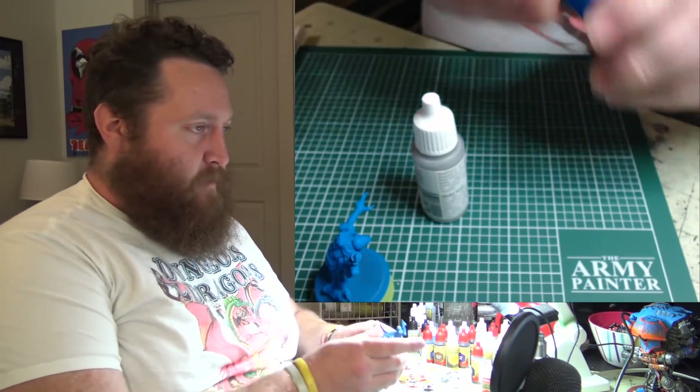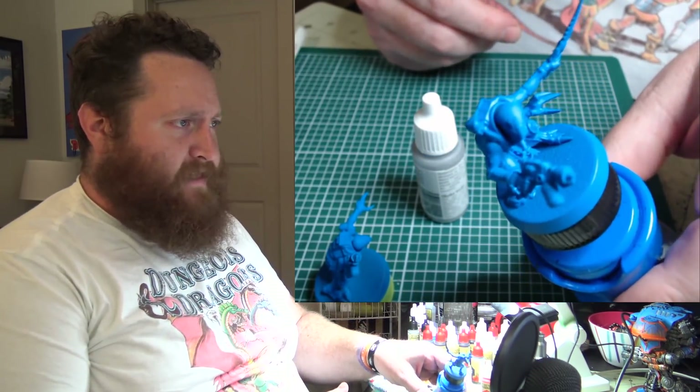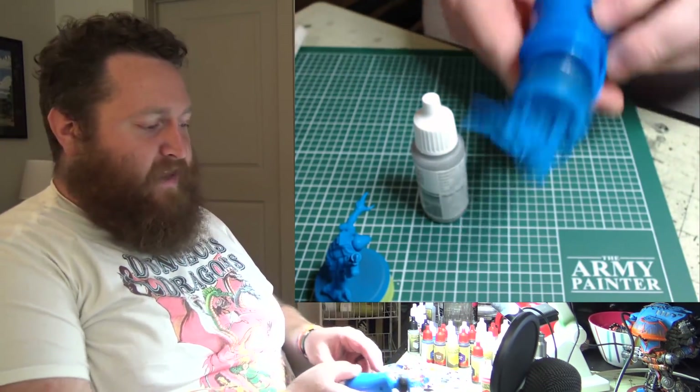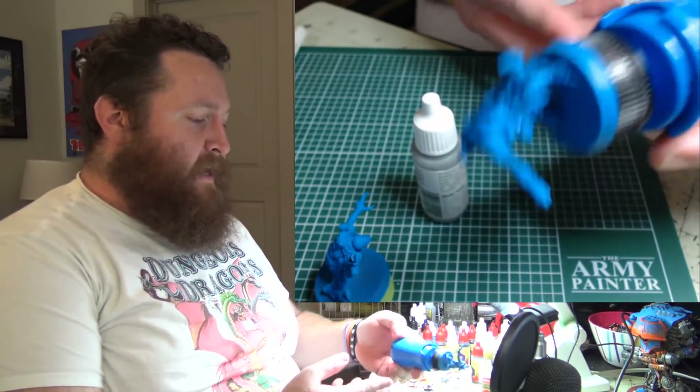Today I'm going to be painting up some more acolytes — some more with hand flamers this time, because I'm going to be making a big blob of hand flamer guys, and I like to be WYSIWYG if I can. So that's what I'm going to be working on today.